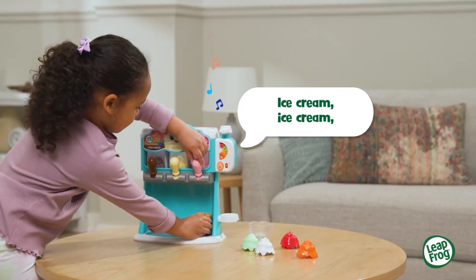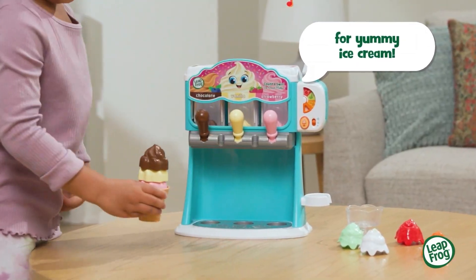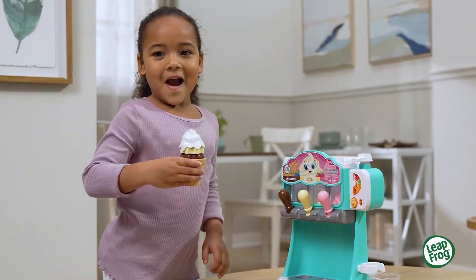Ice cream, ice cream, we're all gonna scream for yummy ice cream. Then share with family and friends.